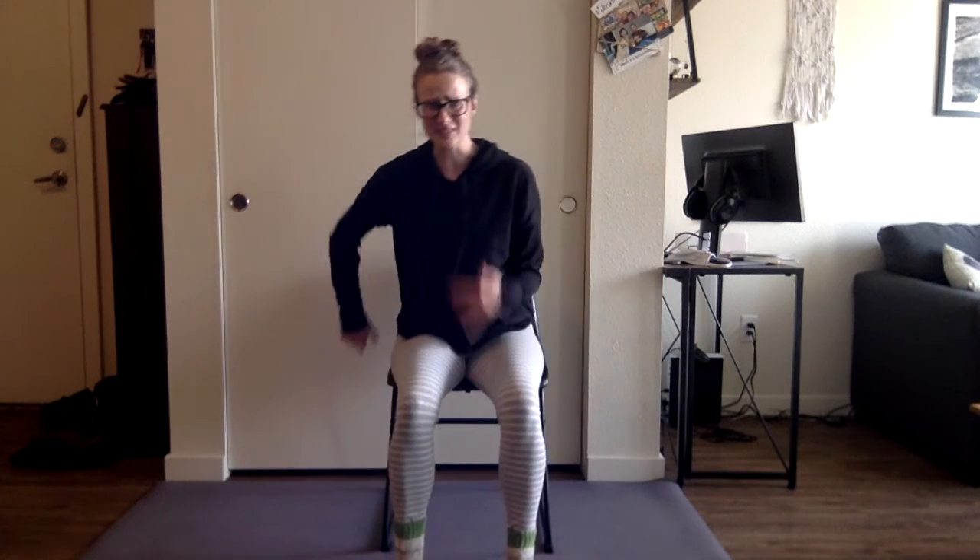Now we're going to do some back body activation and strengthening. Reach the arms up — inhale. As you exhale, pull the shoulder blades down and the elbows come down, like a lat pulldown. We'll do 10 here. You should really feel the back body light up. What I want you to feel is that your back and shoulders are getting stronger, while more space is being created for your neck — so maybe you feel like you're sitting up a little bit taller and your neck is longer. Let's do one more.